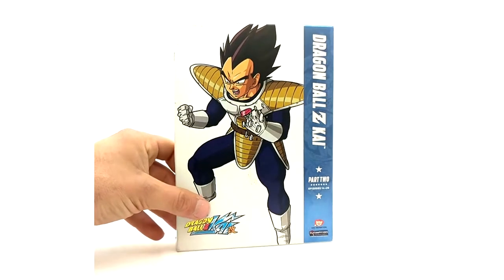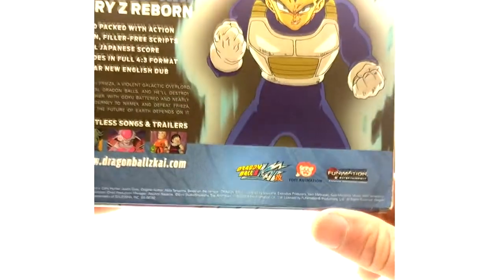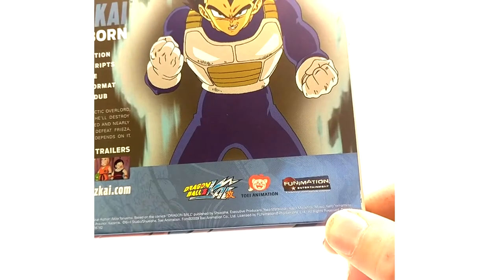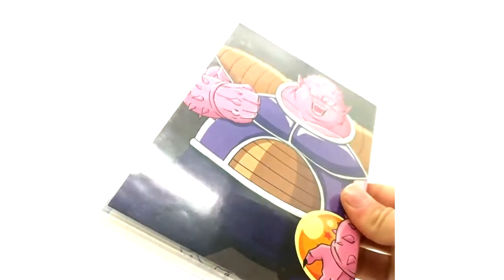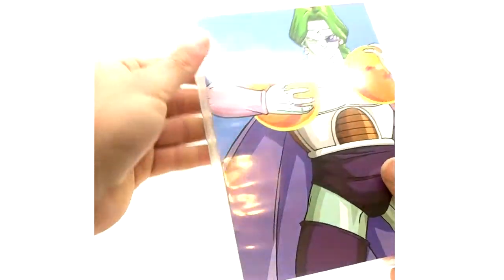Now part two — beautiful artwork in my opinion with Vegeta crushing the scouter. Like I said, there's a little hollow tint to it. I don't think there are any fakes of the DVDs; they are pretty rare now. It confirms Kenji Yamamoto for the music. We got Dorya on disc one and Zarbon on disc two, with the episode list included. The artwork looks beautiful — the DVDs are super high quality release-wise, box-wise, slipcover-wise.